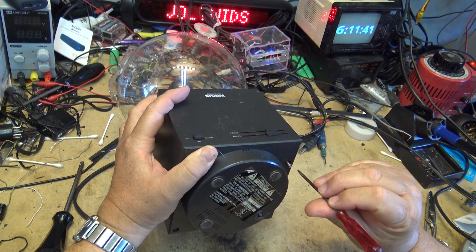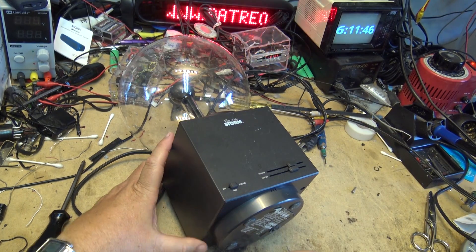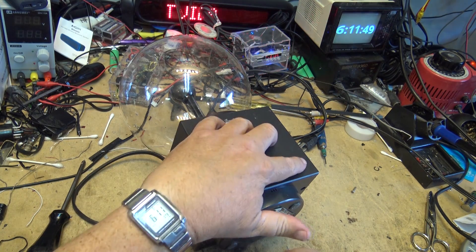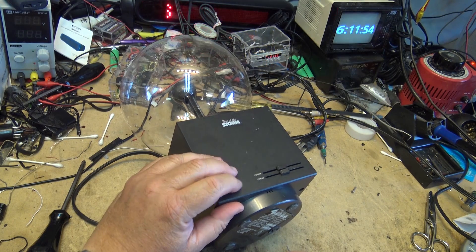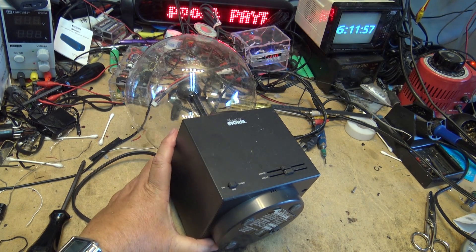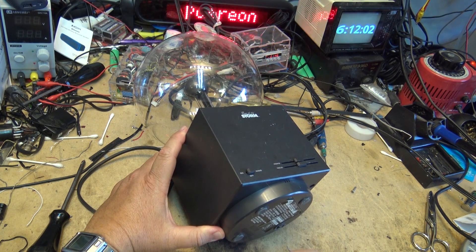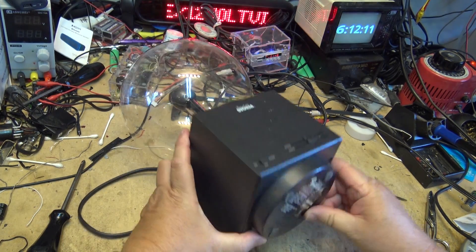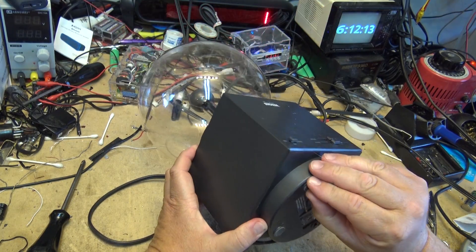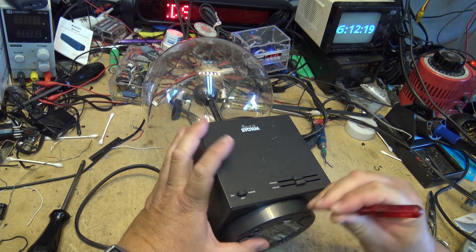Inside this thing it's going to have a flyback transformer and an oscillator. You can vary the frequency of the oscillator — that's what the controls were. It would also operate off an audio signal as well as a microphone, so it would respond to music. It's basically a high voltage generator using a black-and-white TV type flyback transformer. I just need to figure out which screws to remove to open it up.